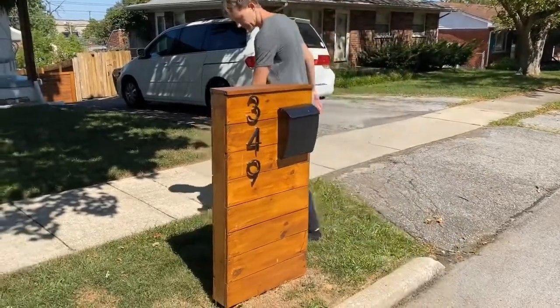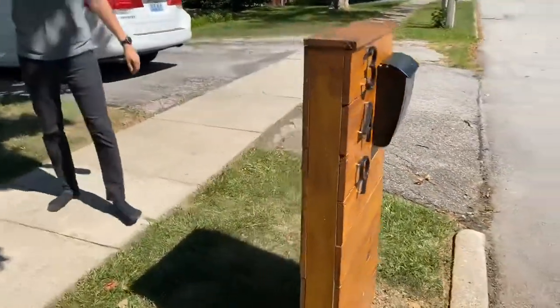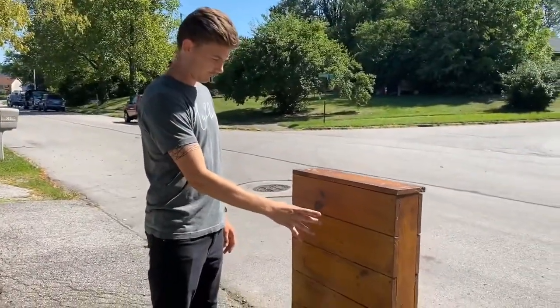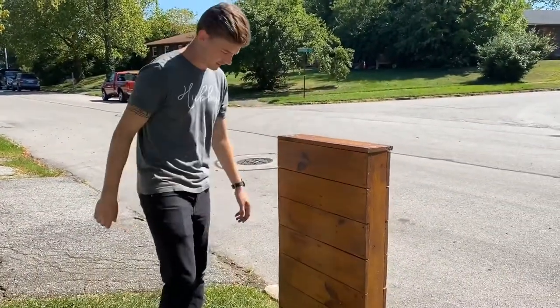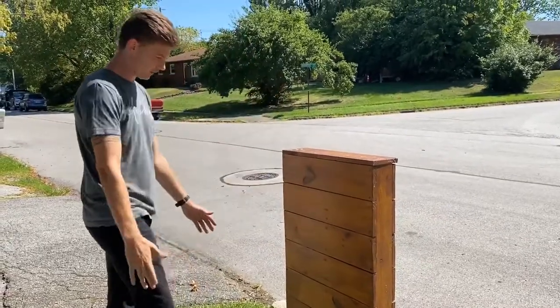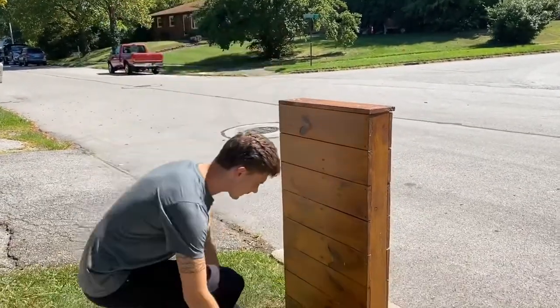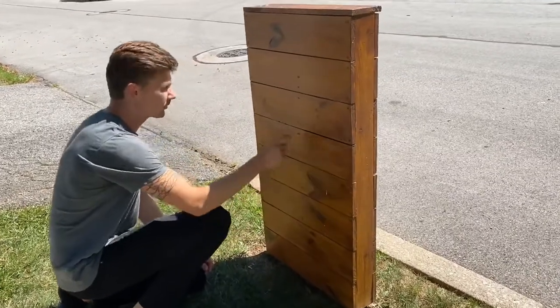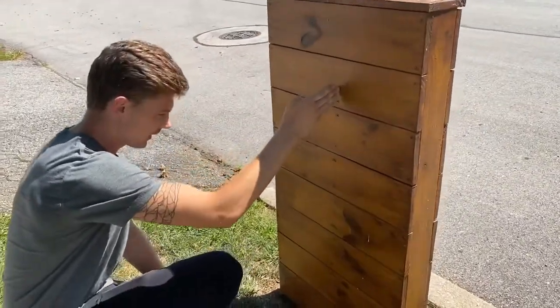We'll go over to the back to kind of start. What I did is I went in first, and there was that 4x4 pole that was sitting in the back, and so I cut all of my 1x6s to an exact length, and I screwed them up through the middle just with some wood screws up to about here in the back.